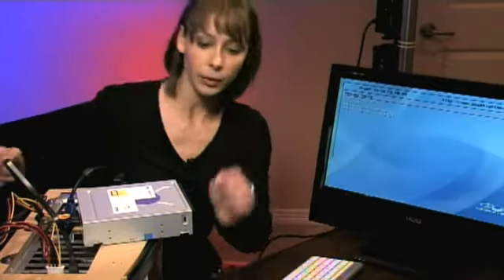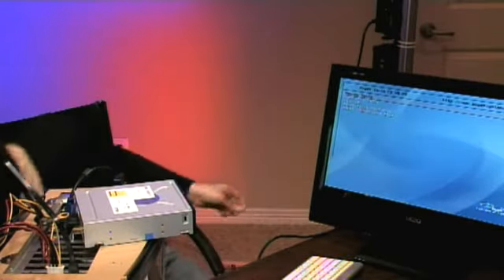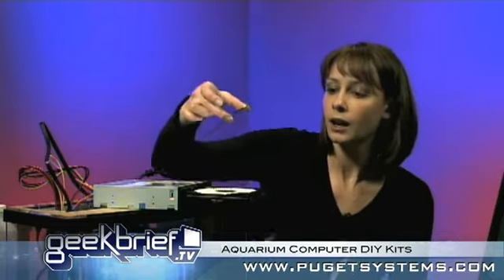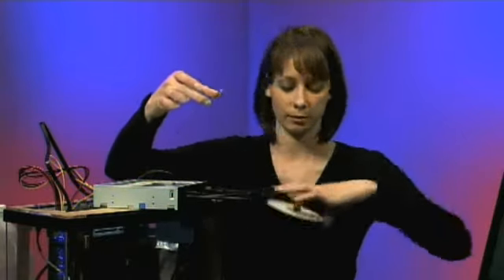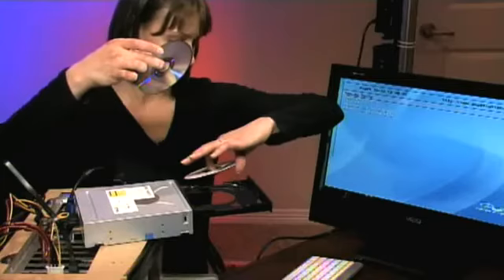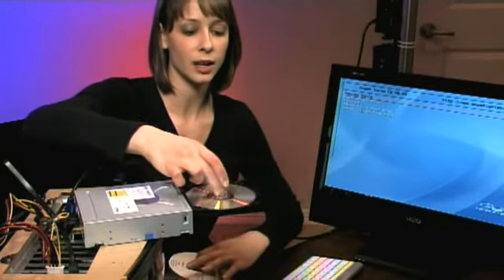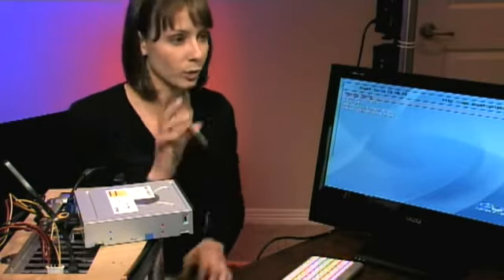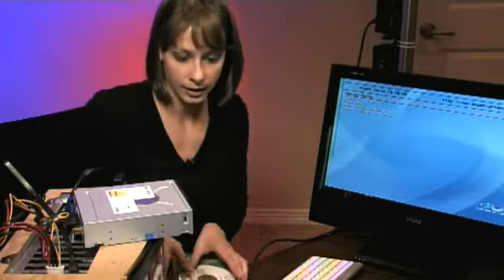Okay, so here we go. We need to eject and put in Vista. This is an OEM version of Vista. They include a CD with the system kit to help you test your system if there are any problems. I pulled it out of the aquarium to install Windows just in case I need to troubleshoot anything. So now I'm going to boot it up and power.